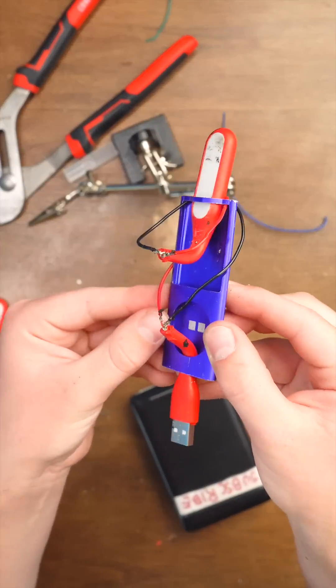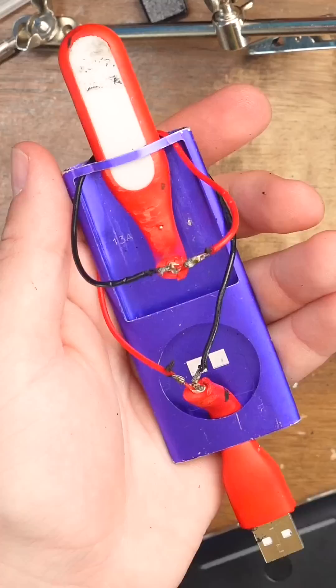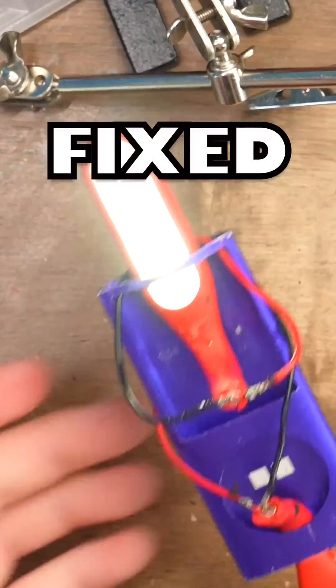All right, so here's the final product. Looks super beautiful, doesn't it? And it has an Apple logo, so that means it's better. What should I use to cover up these wire joints, by the way? I don't have much equipment. Let's see if it works. It does!